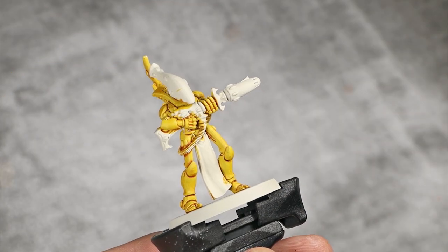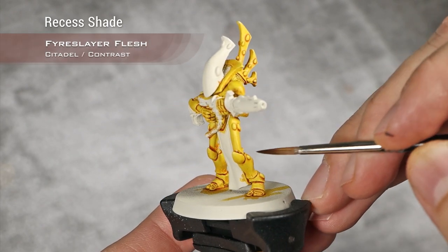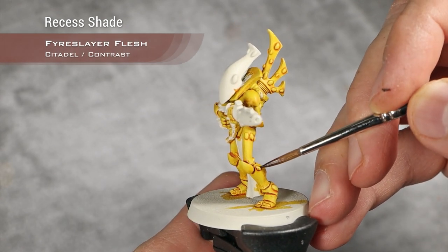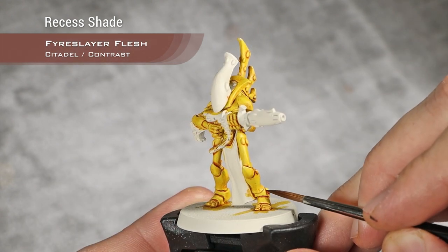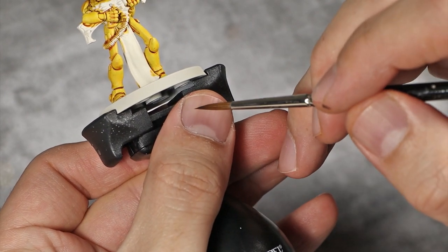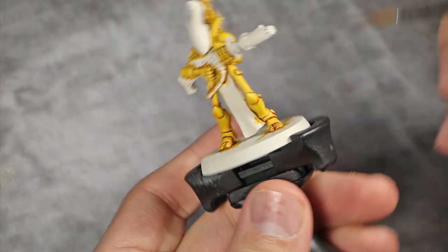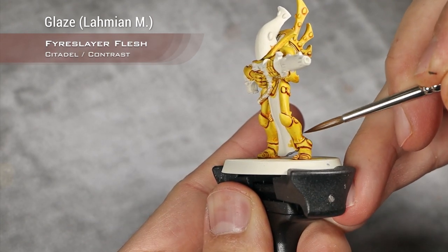With our Iyanden Yellow layer now dry, I'm going to take Fyreslayer Flesh and drop this into all the recesses, just like that, to emphasize and to create a bit more contrast. On top of that, as a shade with Fyreslayer Flesh, I'm going to thin it with Lahmian Medium to a thin consistency and glaze this towards the lower sections of each armor piece.